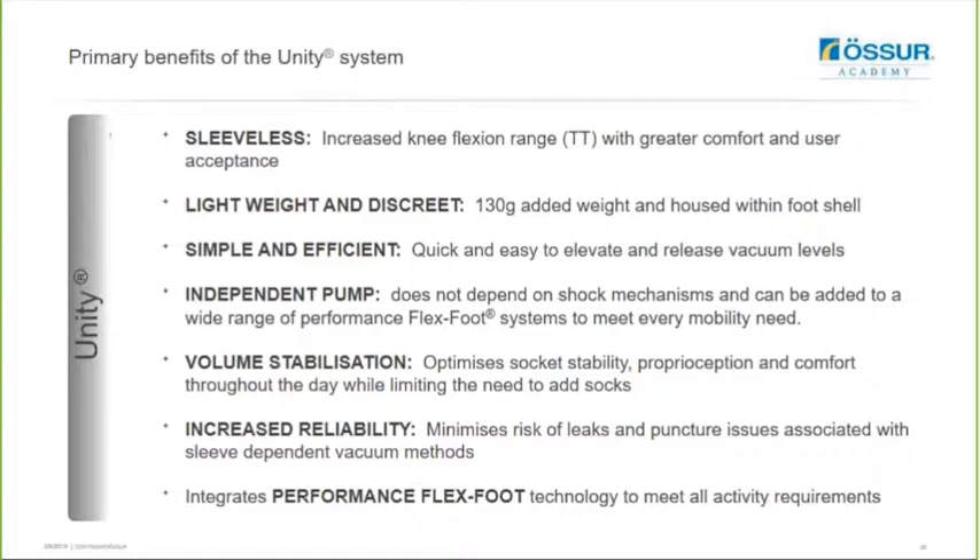Here is a summary of the primary benefits of the Unity system. It is a smoother system which helps increase knee flexion range, giving the user greater comfort and satisfaction. It's very lightweight and discrete, housed within the foot shell and only adding around 130 grams to the system. It's very simple and efficient - it just uses the movement of the foot in order to elevate the vacuum. Because the pump is independent, it doesn't depend on any shock mechanisms, so it's not adding to the build height. You can add Unity to all the ProFlex feet systems and the majority of the VariFlex systems. It has been found to help stabilize volume throughout the day, optimize socket stability and proprioception, limiting the need to add socks, and it also minimizes the risk of leaks and punctures associated with sleeve suspension methods.